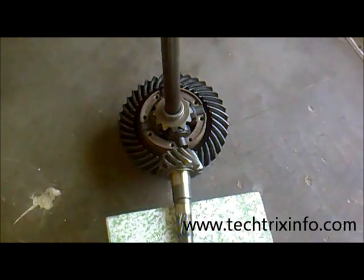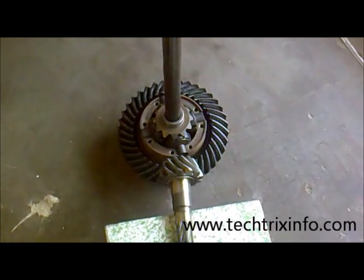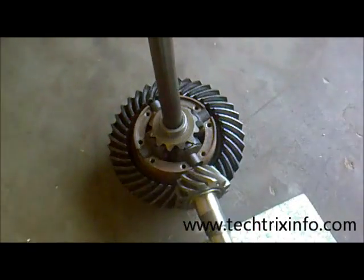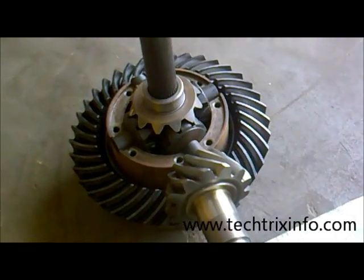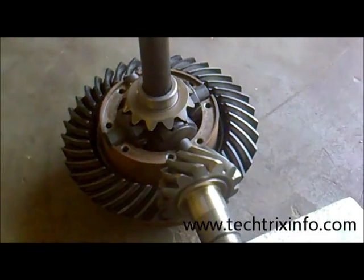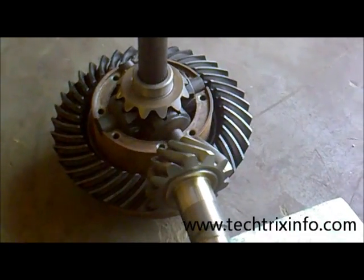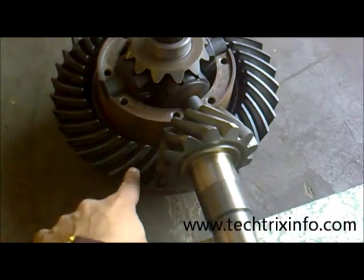Today let's see how a differential actually works. We have the gears and components inside a differential here. This is the pinion, from which we are getting the drive from the engine. The drive from the engine reaches the gearbox, travels through the propeller shaft, and reaches this pinion, which is connected to the crown wheel.